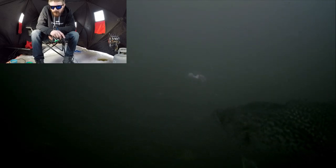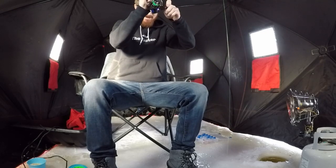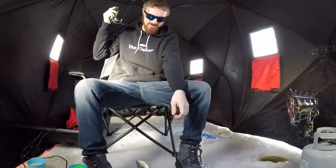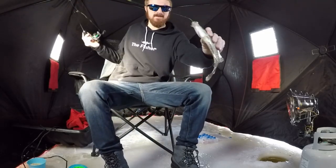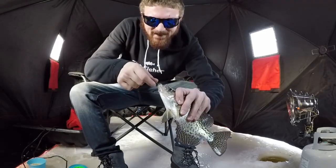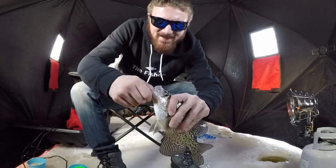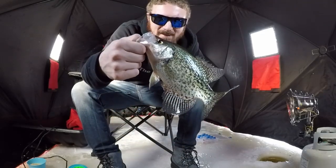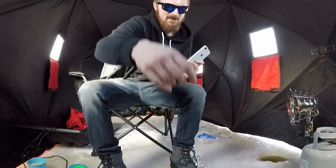Oh here we go — crappie, come on! Yes dude! Yes — oh look, she's all tied up in there. Number two! That's what I'm talking about baby. Had to get some pictures, send her back — yes dude, number two!